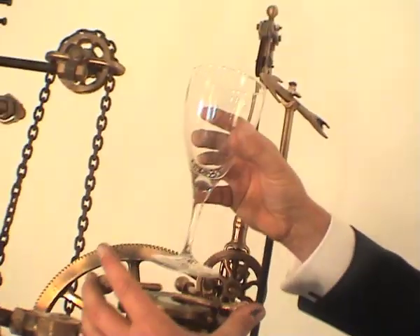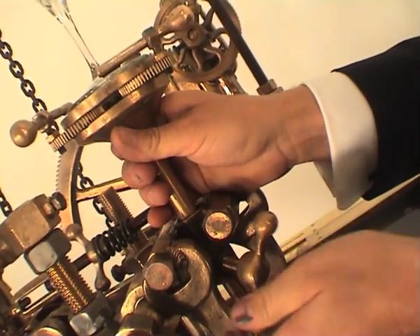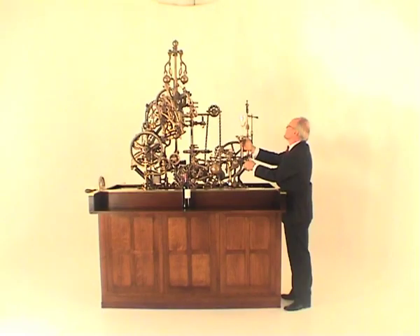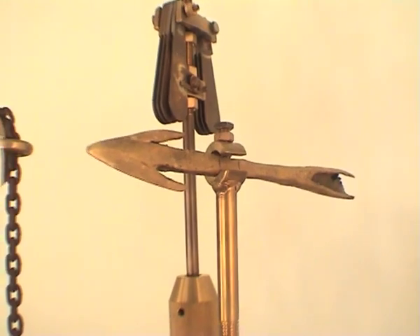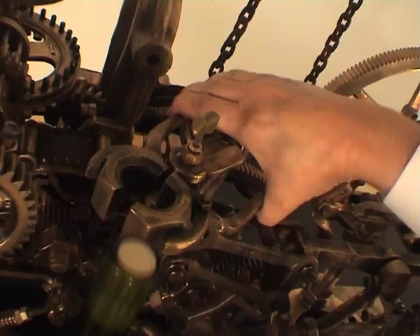I've got an old fishing spearhead on this corkscrew — I don't know where that came from. It's a proper old hunting spear. When they stopped fishing with spears in Cornwall, I don't know. But it's beautifully made, a genuine, ancient thing.